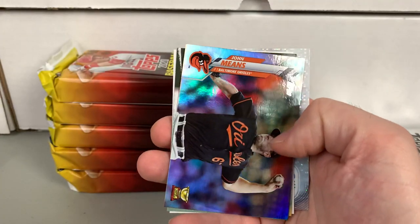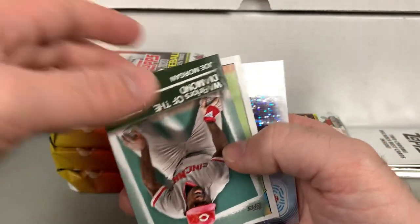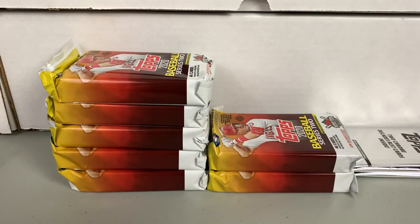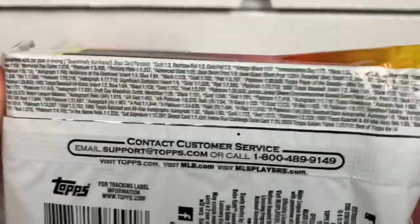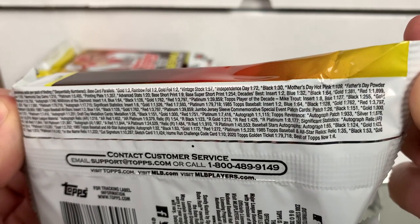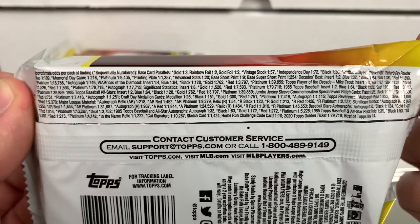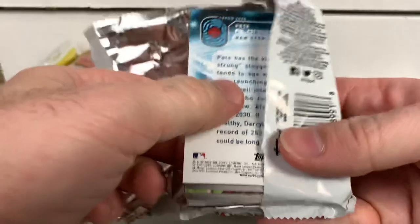Kevin Cron gold, rainbow foil John Means — and we'll get two relics as well. Joe Morgan, Johnny Bench, and Ronald Acuna Jr. So we have two relics — usually one is game used and one's a manufactured relic. Here are the odds: Independence Day black, Mother's Day pink, Father's Day powder blue — all very tough. Gold ones look like they're about one per box. Stuff's all difficult — you can get some crazy patch autos, but they're all really hard.